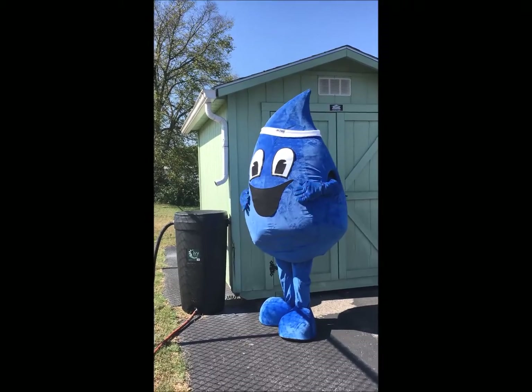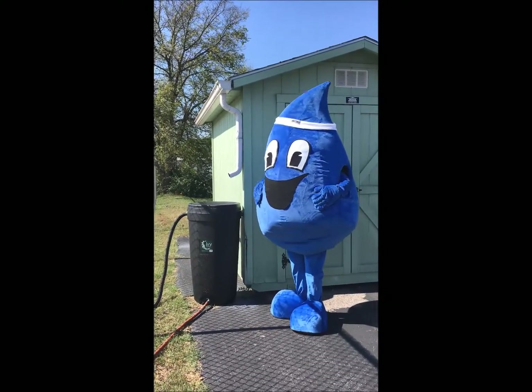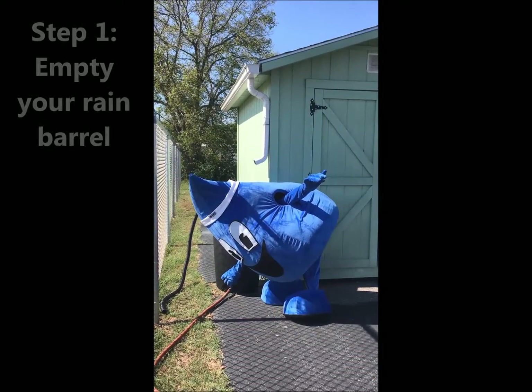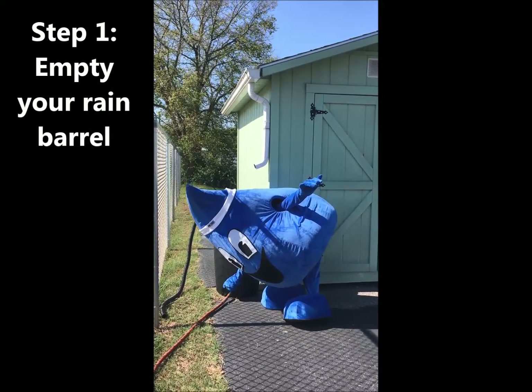Splash is already feeling the fall chill, so he's invited us to Metro Water Service's Stormwater Division to help Nashville residents learn how to properly winterize their rain barrels.